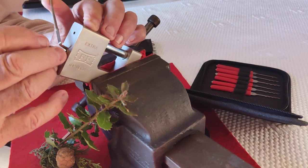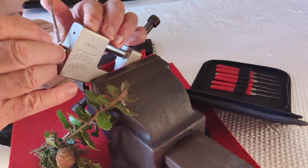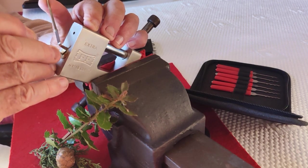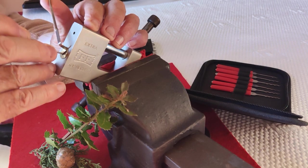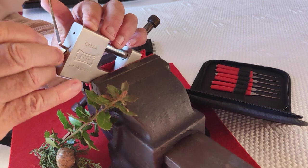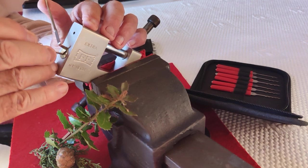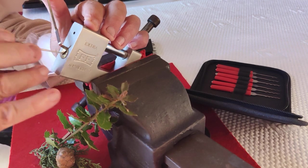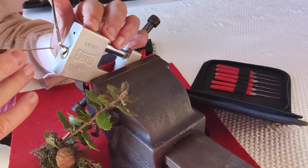Okay, back we go. Five, four, three, two — no. Back again. As you can see there's quite a bit of tension.